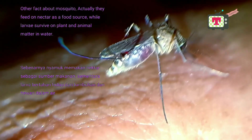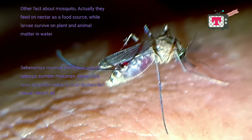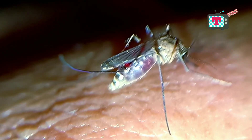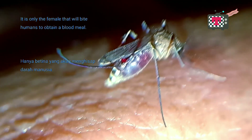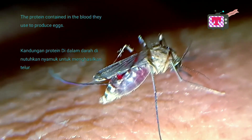Other facts about mosquitoes: they actually feed on nectar as a food source, while larvae survive on plant and animal matter in water. It is only the female that will bite humans to obtain a blood meal. The protein contained in the blood is used to produce eggs.